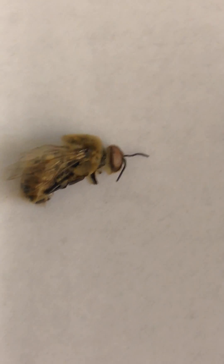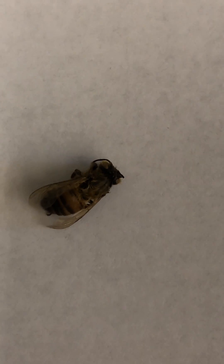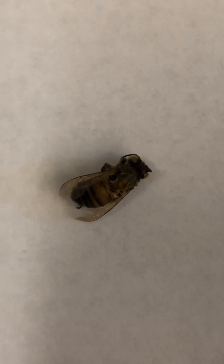Let's start with the honeybee drone. They do not have stingers and their primary role is mating. Here is a honeybee worker. These are what we like in our gardens and they gather nectar and pollinate.